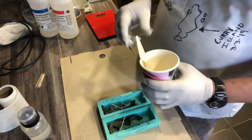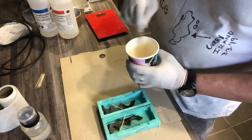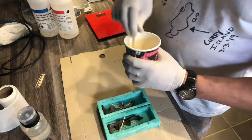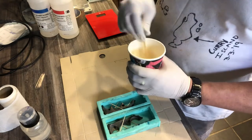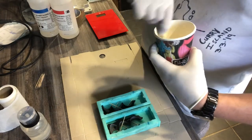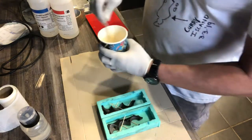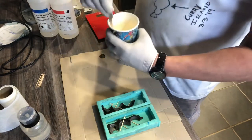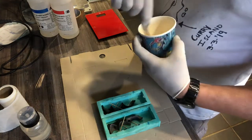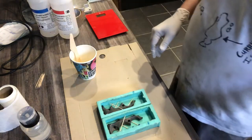At this stage I'm not worried about bubbles, because once I've cast it the bubbles do come to the surface and I use a little blowtorch just to warm the surface and break the surface tension and the bubbles pop out. The bench time for this, as far as I remember, is about 40 minutes, so you do have a fair amount of time to work with it, but it's definitely best to make sure you've got all your goodies ready because 40 minutes can disappear quite quickly.